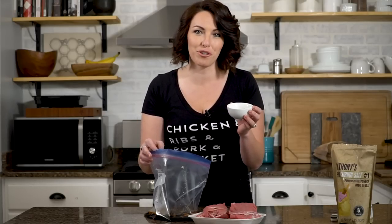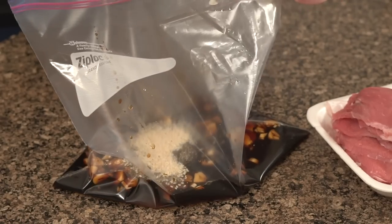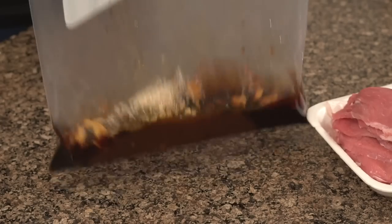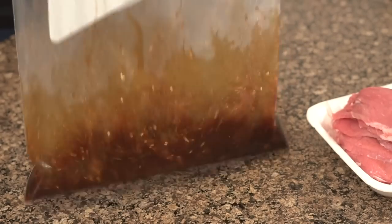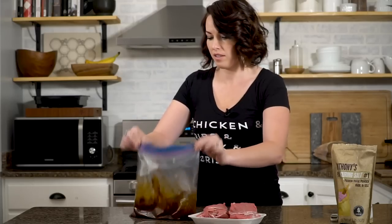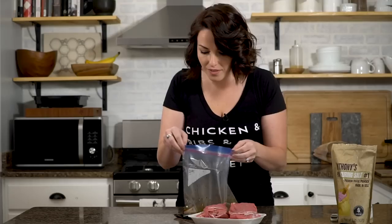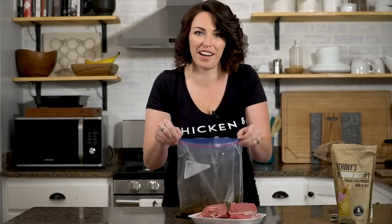The sesame seeds are optional, but I think they add a lot visually. Zip the top closed and give that a nice mix. Oh, it smells awesome already.